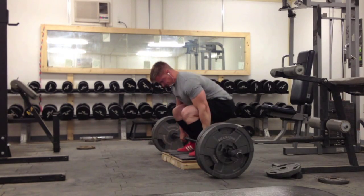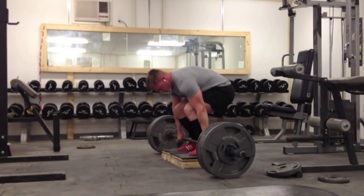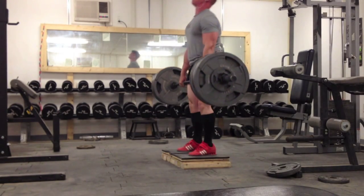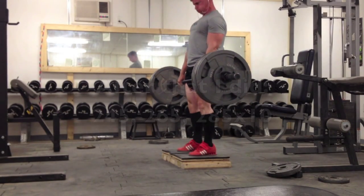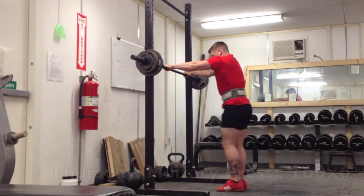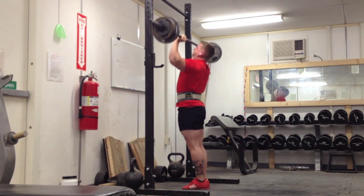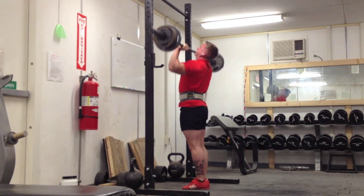Wednesday is my deadlift day and the last 5 weeks I've been doing deficit deadlifts. Last week I got 425 for 2 pretty easily. This week I was doing 415 for 1-plus and I got it for 4 pretty easy. I was going to go for 5 but right when I locked it out my quad cramped up, so I called it at 4 — still a pretty good lift for a 4-inch deficit deadlift. I like wearing my old shoes when I'm deadlifting; I feel like it gives me more power off the floor.